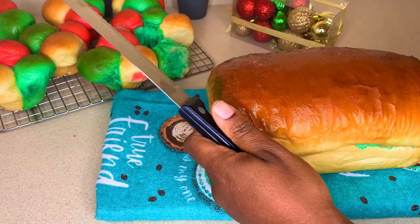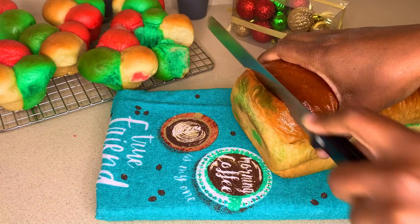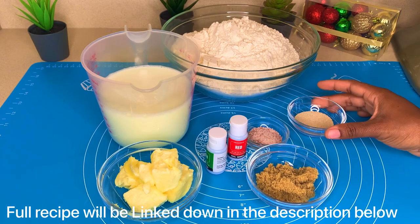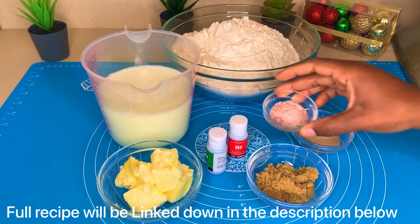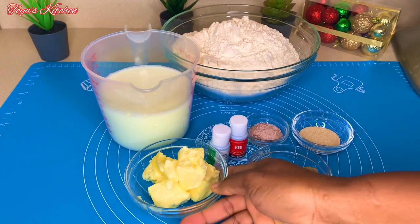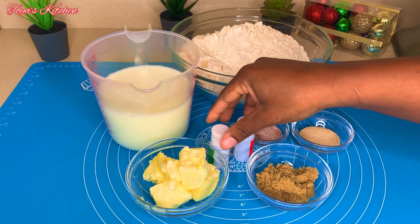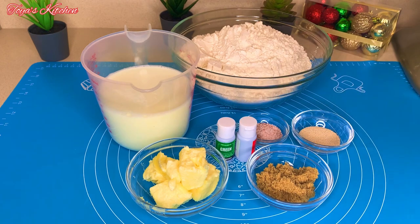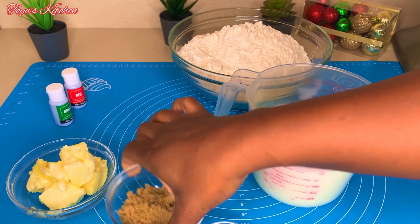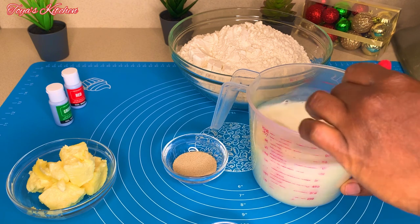Welcome back to my channel. Let's make this delicious festive bread. Here are the ingredients I'll be using: some sugar, yeast, salt, softened butter, bread flour, food coloring, and of course some warm milk. I'm going to start off by proofing my yeast in the milk — I'll add the sugar and the yeast and allow this to proof for about 10 minutes.